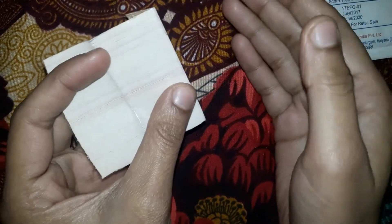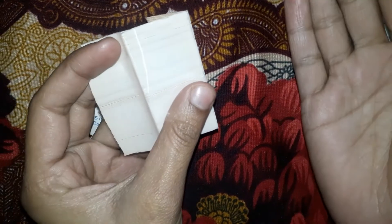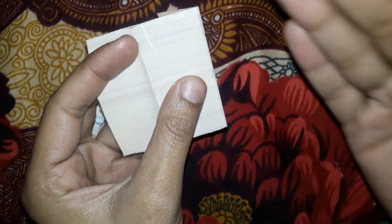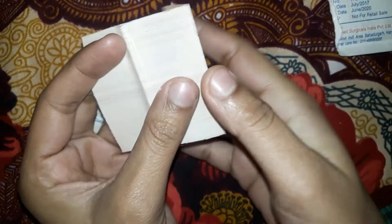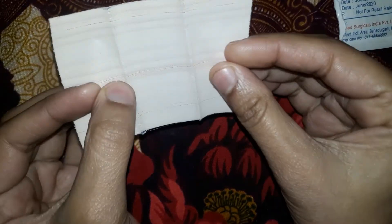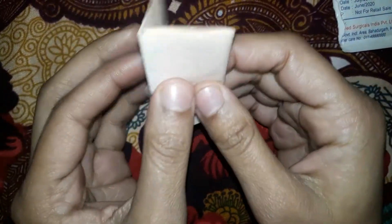You can consult with a physician so that if you have a fracture, you can take the next steps. For instant first aid, you can use it.